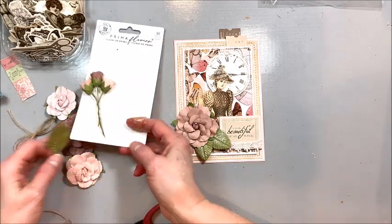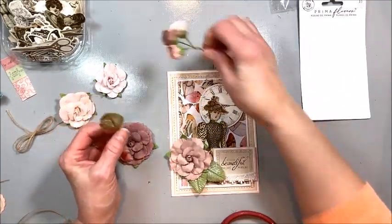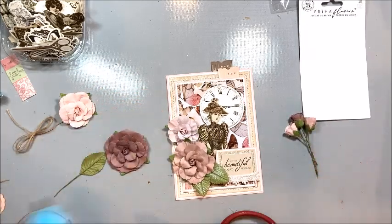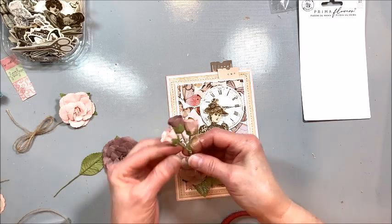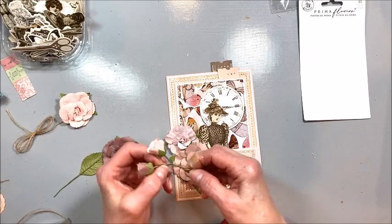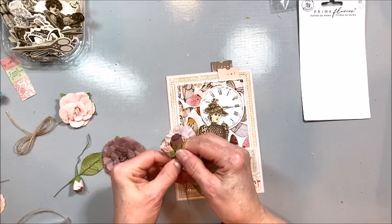I thought we had four leaves but we only had three. So let's tuck this one in here like that. And then I want to do the tan, the brown and the pink flowers, so let me just unwind these. I may have to dig into my stash to find some buttons or something.